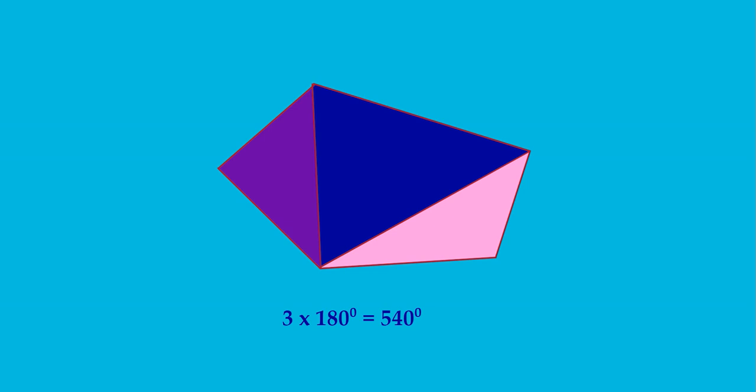Now let me take a hexagon and divide it into triangles by drawing its diagonals. Here you will get 4 triangles. So the sum of the measures of the angles of this hexagon is 4 × 180 = 720 degrees.